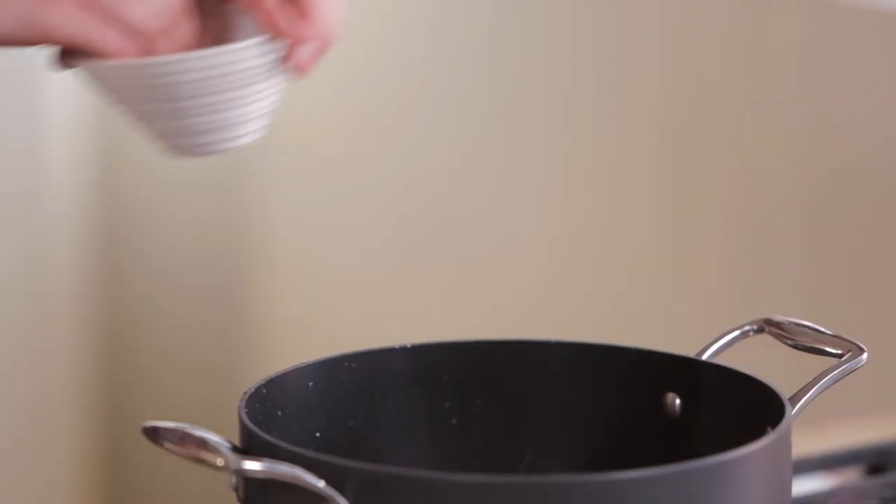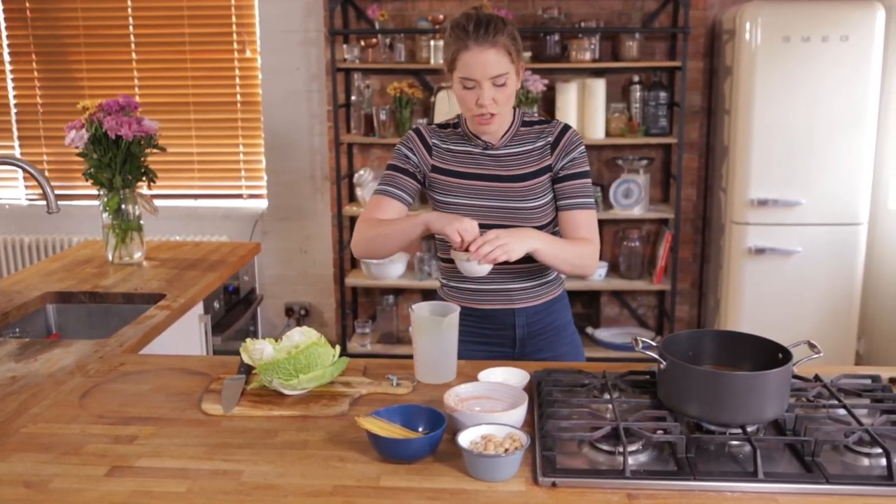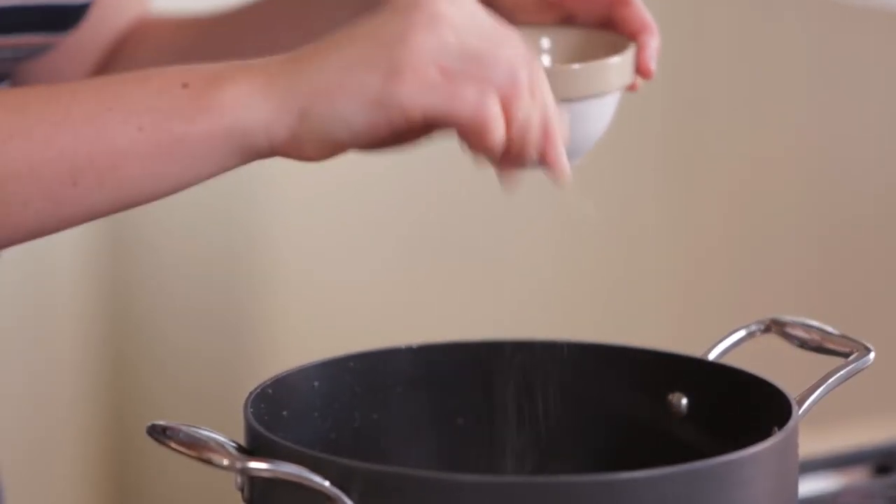So we're gonna season that up at this point. We're gonna just use a pinch of salt — not too much because you've got quite a salty stock — and then we're also gonna use a pinch of black pepper, which is just gorgeous.